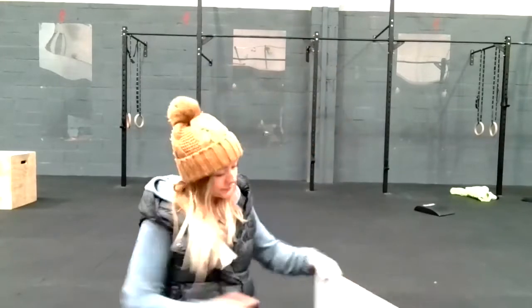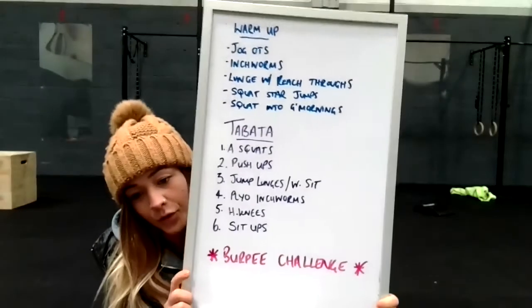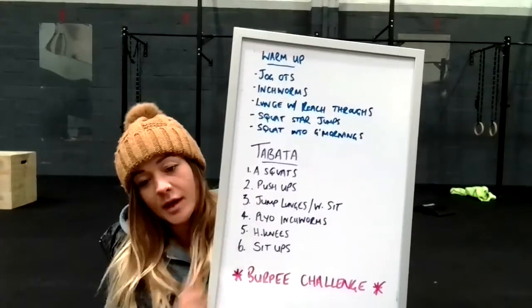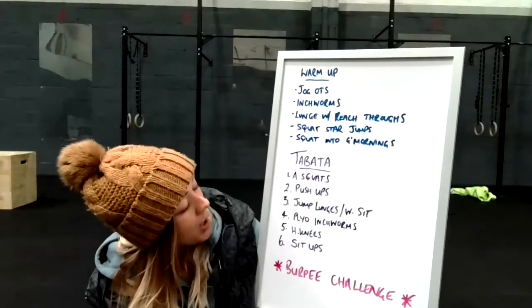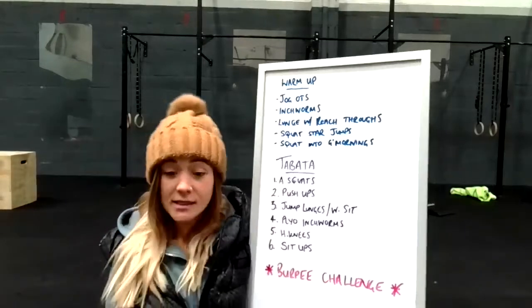Hi everyone. I'm going to talk you through the home workout today for those that missed it this morning. We've got tabata. You've got six exercises to work through. Your first one is air squats, your second is push-ups, then jump lunges into a wall sit, plyo inchworms, high knees into mountain climbers, and then sit-ups.